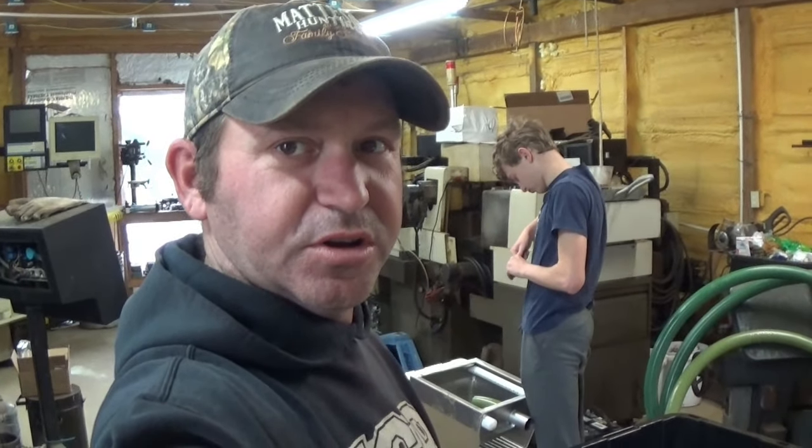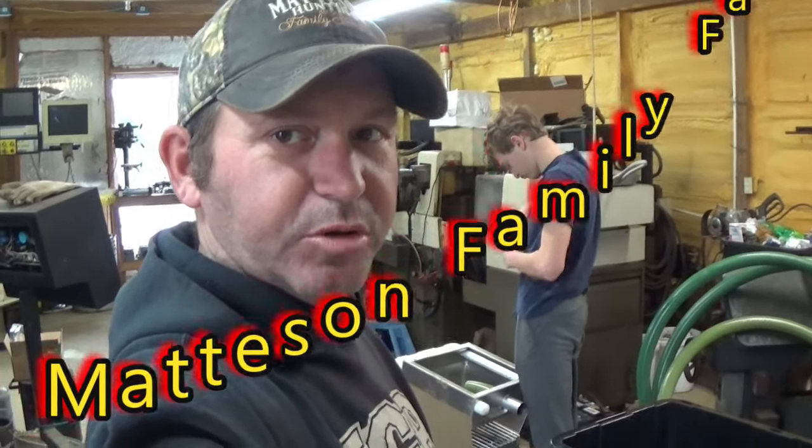Good morning, welcome back everybody. Angelo and I are making our adjustments to our water problems on our dredge.